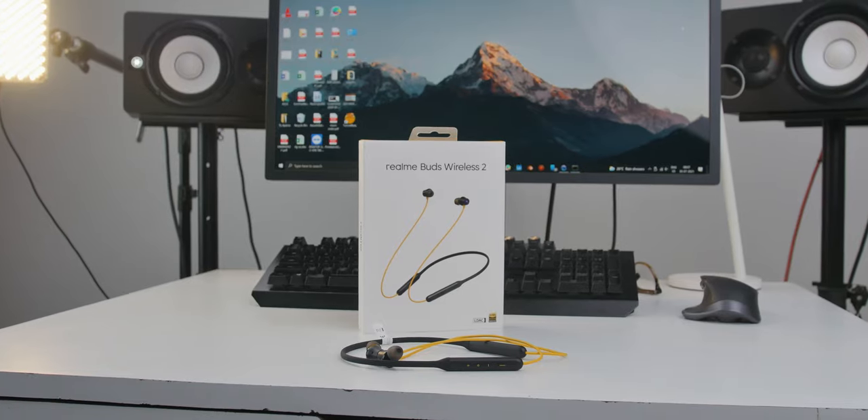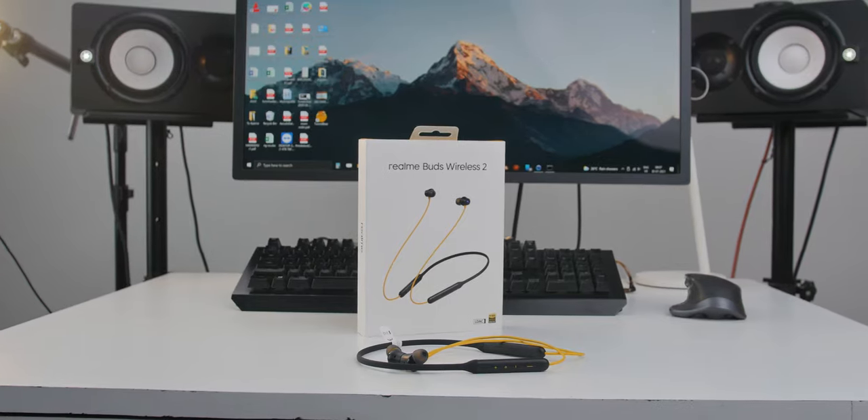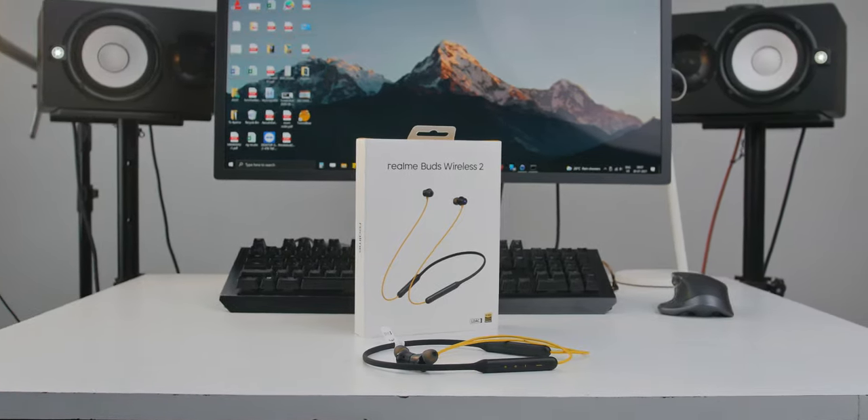When I heard it for the first time I was like — hey, what's up, my name is Shivam and in today's video I'll be unboxing and reviewing the newly launched Realme Buds Wireless. Let's see if these are worth the price tag or they are just the hype.